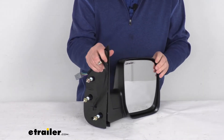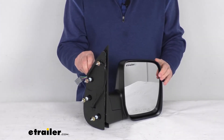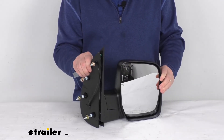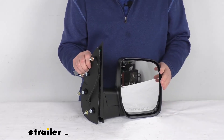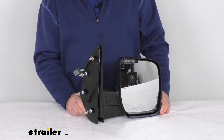This will replace the original equipment part number 9C2Z17682AA, and it is for a quantity of one passenger side mirror. That should do it for the review on the K-Source passenger side replacement electric side view mirror.